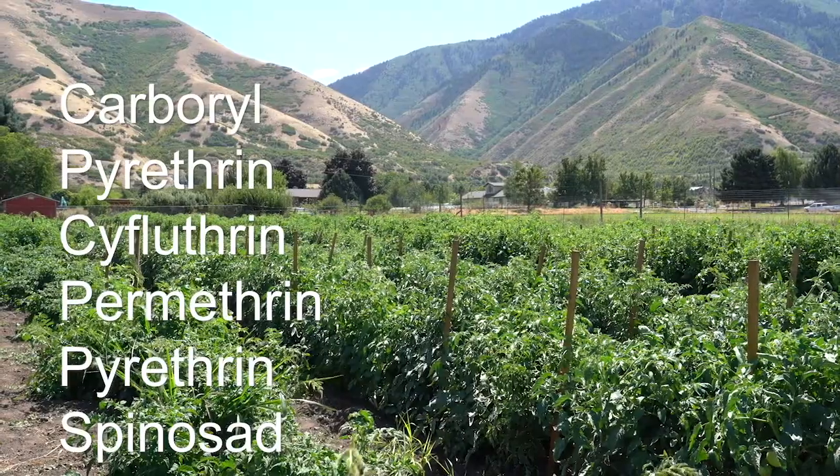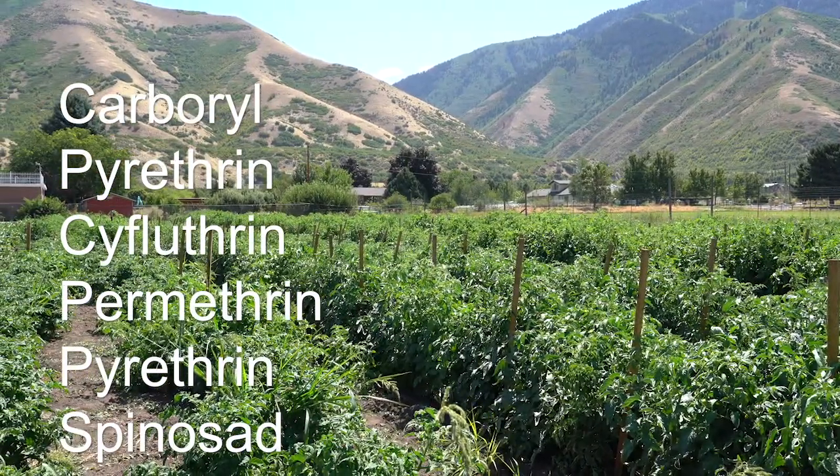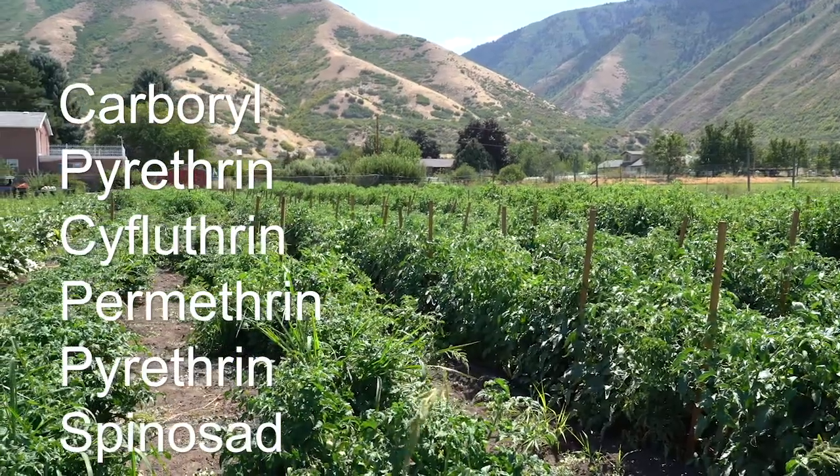For homeowners, examples of insecticides include products that contain carbaryl, bifenthrin, cyfluthrin, permethrins, pyrethrins, and spinosad.